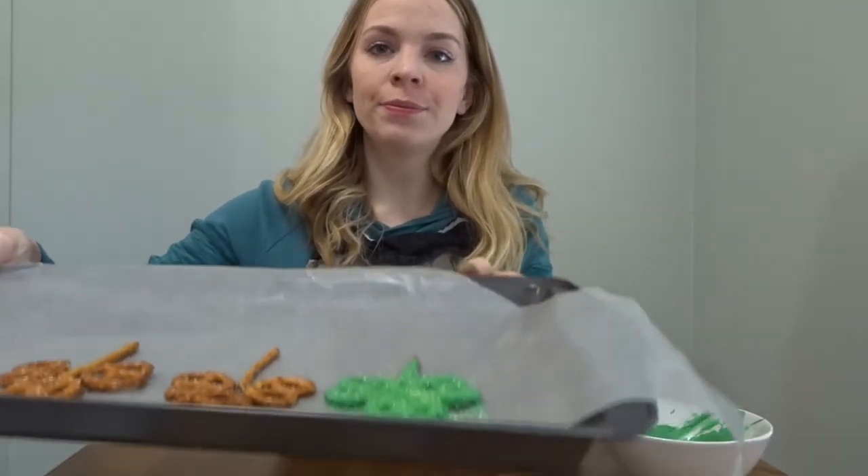Then you can just leave that on your wax paper to harden. I'm going to keep going — I'm not going to put sprinkles on all of them, because on some of them I want to drizzle white chocolate over top of the green. So I'm going to put sprinkles on some of them and leave some of them to harden and then drizzle the white chocolate at the end.